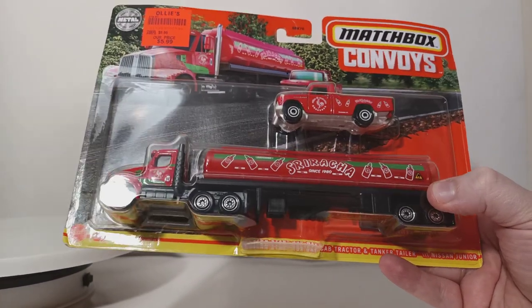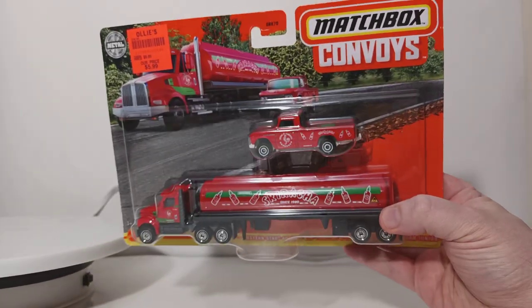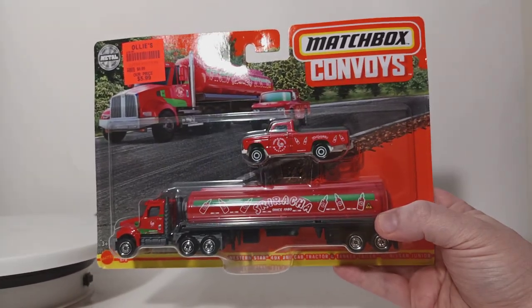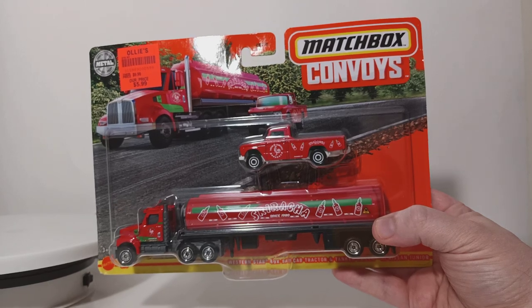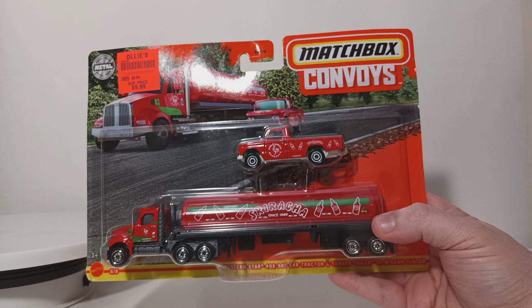At the bottom you can read 6 out of 8 for the Convoys line. It's really unique that these were just kind of released. I've been reading that these were popping up at Ollie's stores, so I managed to stop there and pick one up for myself.